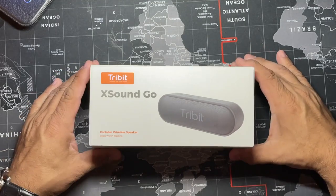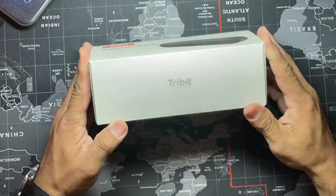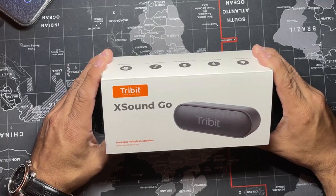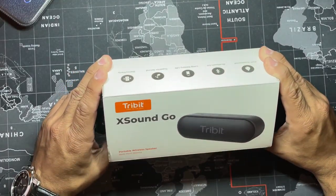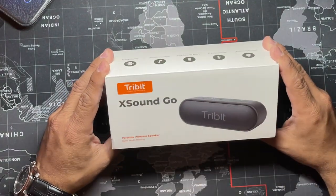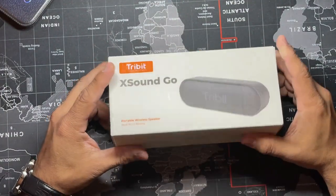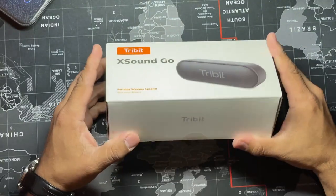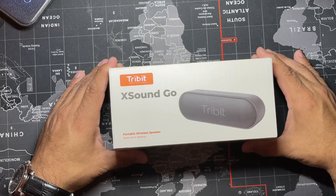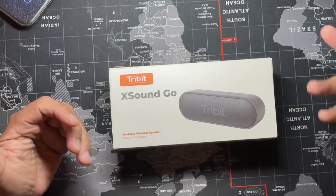Welcome back. How are you guys doing? My name is Techiedad and I'm here bringing you a new gadget. It's called the X-Sound Go by Tribit. It's a wireless Bluetooth speaker, and it's waterproof. We're going to do some testing, open it up, check out some specs, and then get to the fun part — see if this is for you guys.